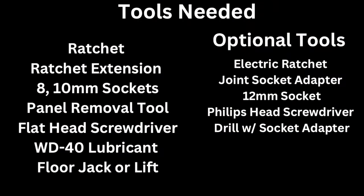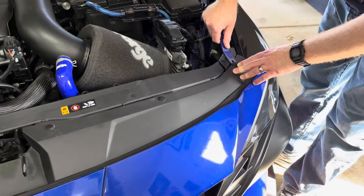Before you begin this installation process, make sure the car's engine is cold. To begin, we need to remove the front bumper.